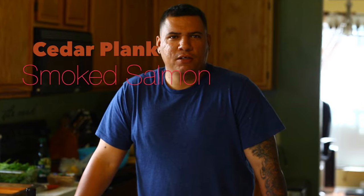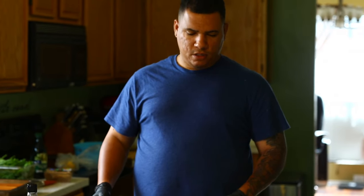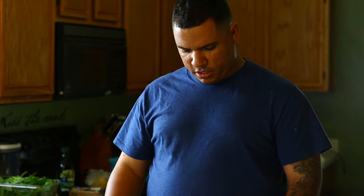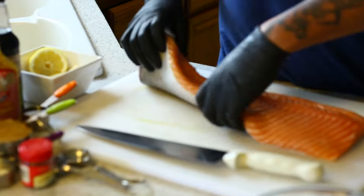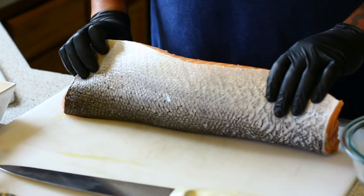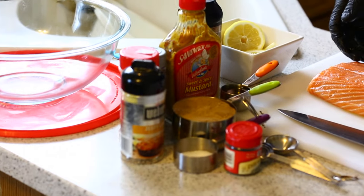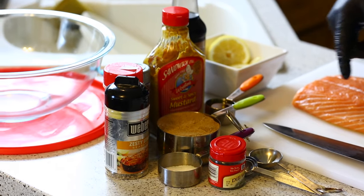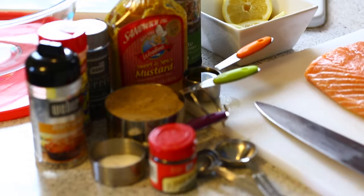Hey, what's going on guys? It's been a while but we're back again with another video. Today we're going to be making smoked salmon on a cedar plank. I went to my fish market and got a salmon fillet — not the whole salmon — it's got the skin on. Got some seasonings I'm going to use today: brown mustard, Cajun salt, lemon zest seasoning, pepper, and things like that.